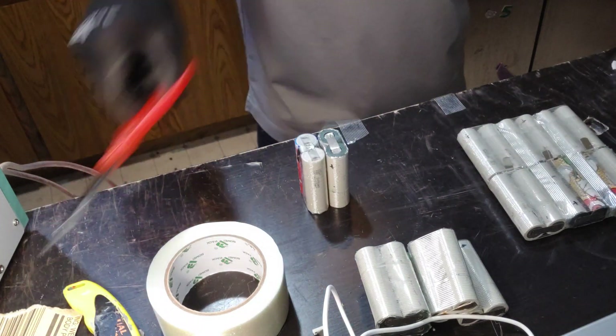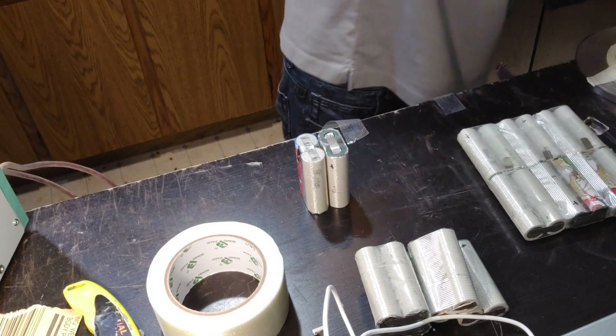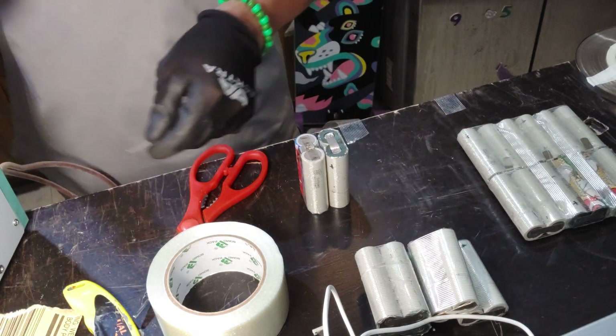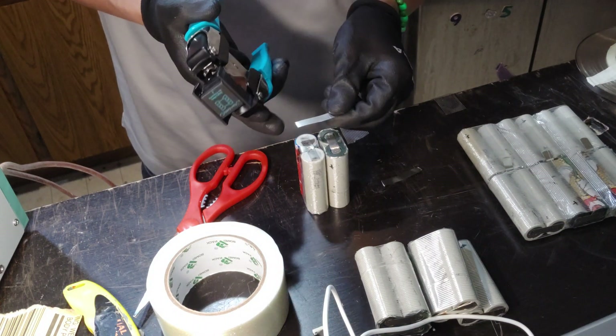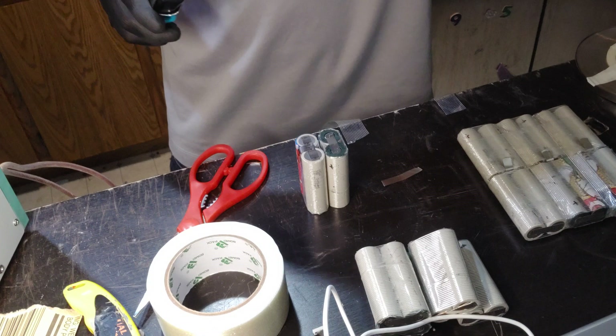I'm gonna create a couple of nickel strips here and also use rounded corners for both sides. I'm going from the rounded corner to the end, and I'm just gonna go ahead and cut this.